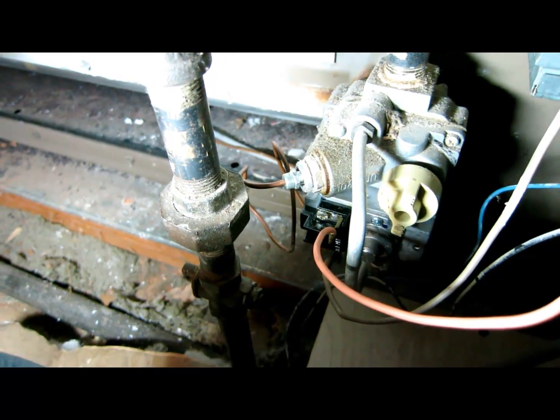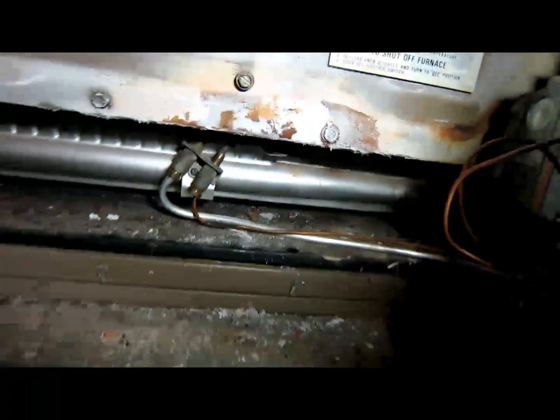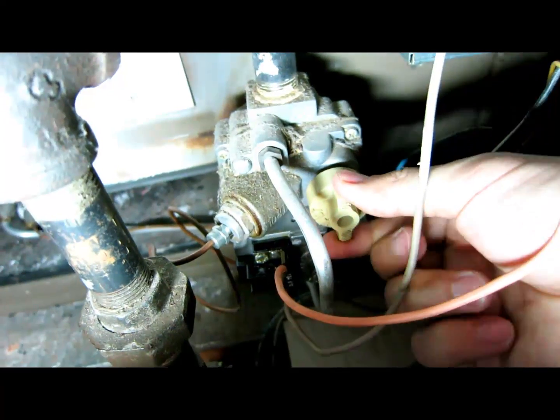In this video I'm going to show how to measure a thermocouple. As you can see the pilot light is off right now. I turned off the gas right here — turn it counterclockwise so it's off, in the off position.